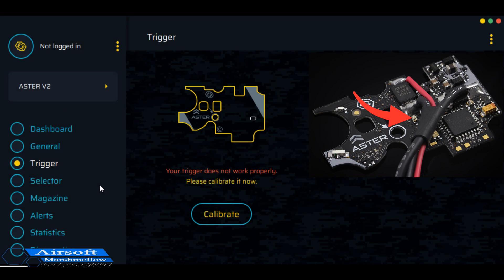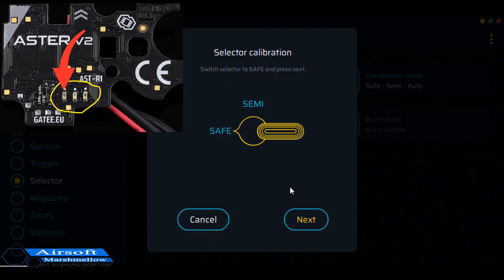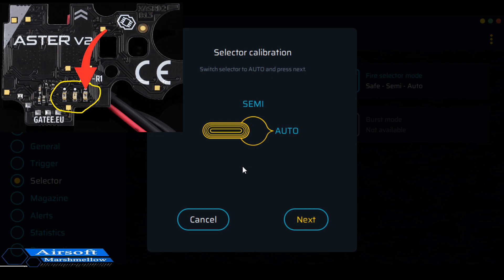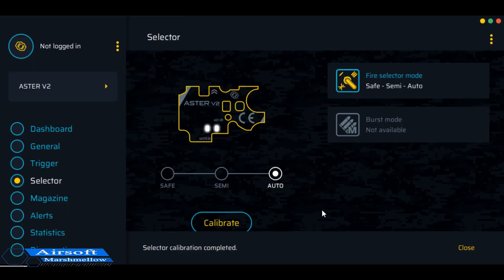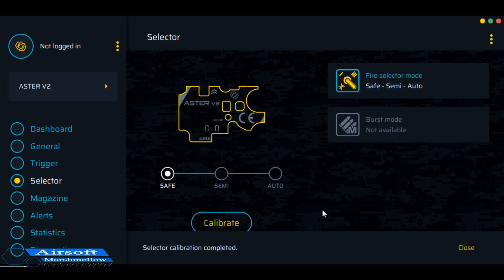Before I do that, let me get the selector to make sure this is calibrated. Right now it is switched into safe — I'll double-check, yes it is. I'll hit next, move it into semi, click that, hit next, and put it into auto. And it looks like we're good. So let's switch to semi — yep, moves to semi; switch to safe — moves to safe. Perfect. That plate is good to go. We can recalibrate this later if need be once everything is reassembled, but I wanted to do it initially before going too far.